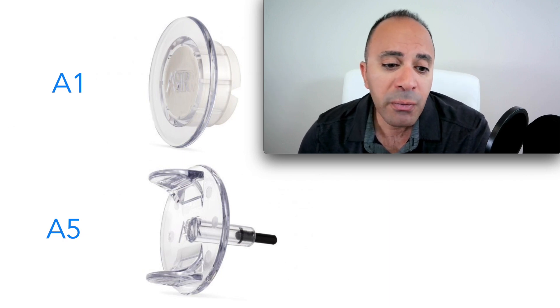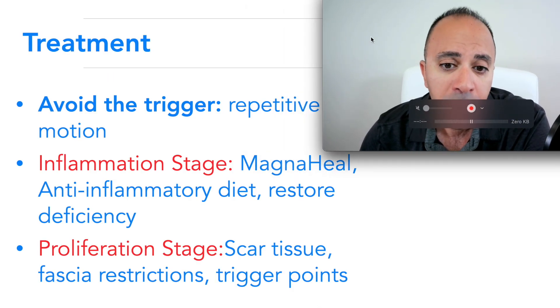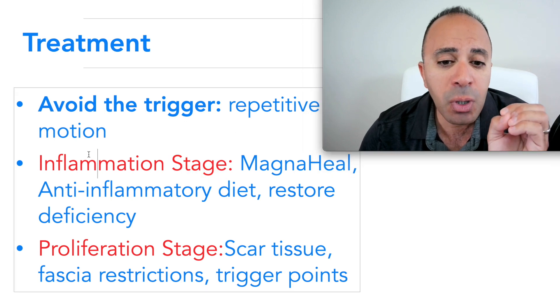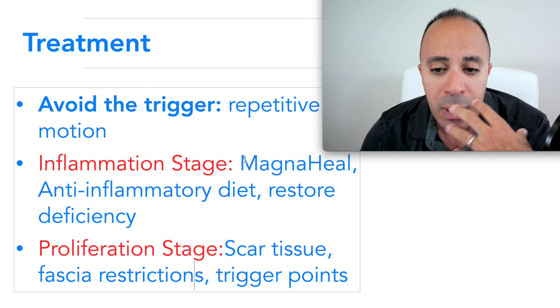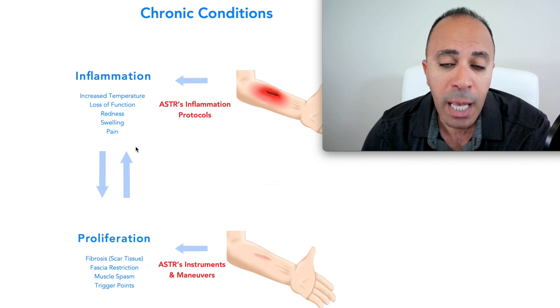To break the vicious cycle of inflammation and proliferation, we address all issues simultaneously. At home: avoid repetitive motions that cause pain, wait three to five days, and if everything resolves, great. If not, be aggressive — work on the inflammation stage with the Magna Heel and anti-inflammatory diet, address any deficiencies, and simultaneously work on scar tissue, fascial restrictions, and trigger points to break the vicious cycle.